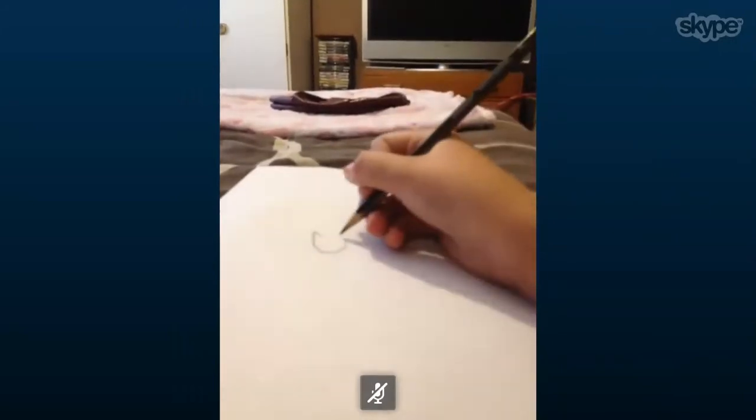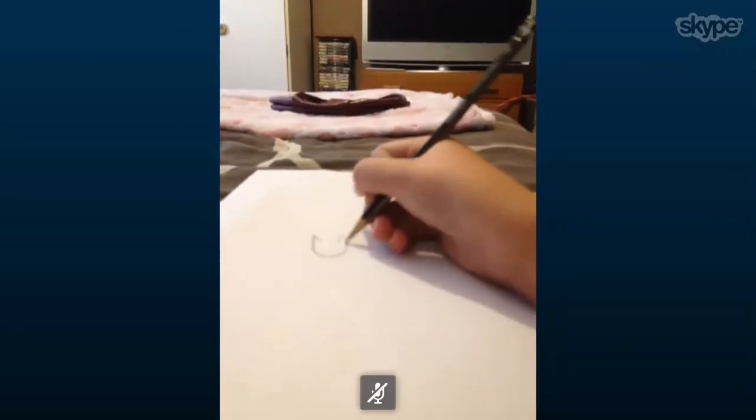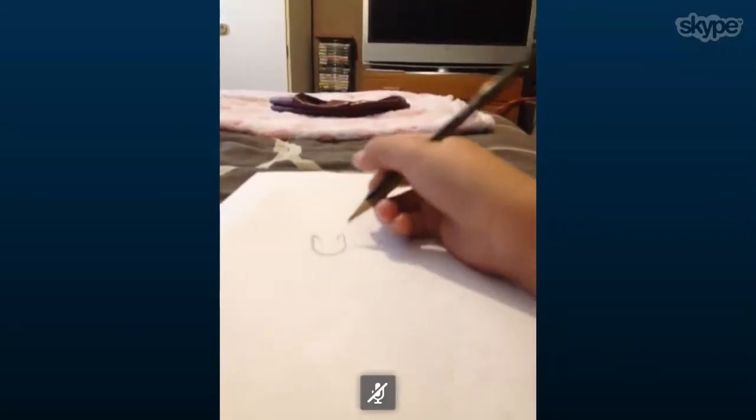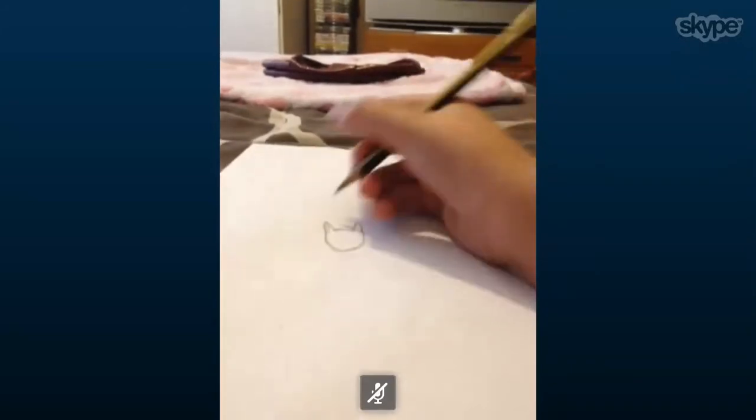I will do a bird's eye view once I've done each part. And then just sort of bring a bridge up there — so from a bird's eye view it looks like that. So right now we just need to make the markings on the ear. It's got two ears.